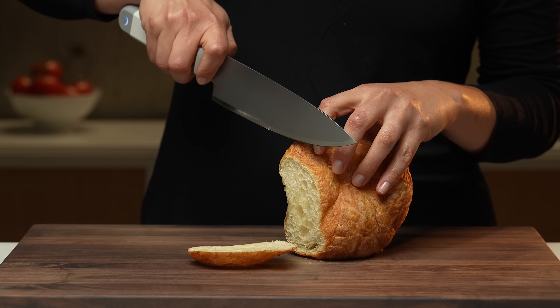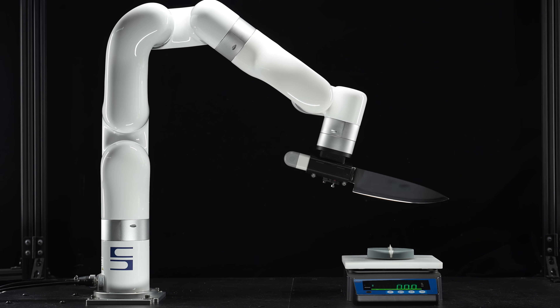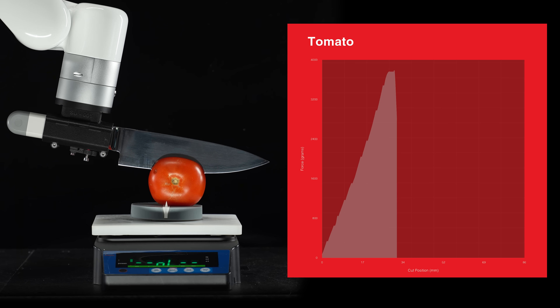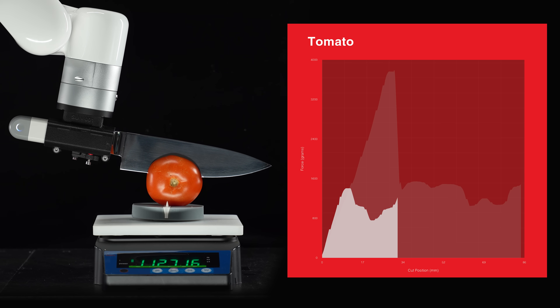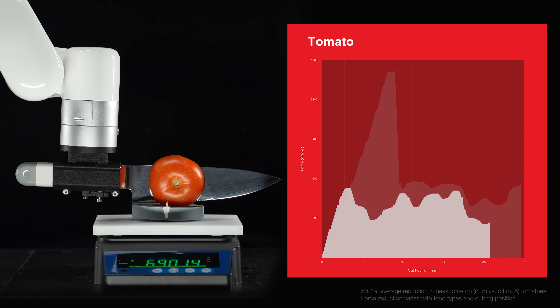This lets you cut with less effort. To find out how much less, meet my lab assistant J-Robot-Choppenheimer. This robot arm is programmed to cut through foods while precisely measuring the forces required. With the blade off, the line you see is the downward force recorded as the knife slices through the tomato — it takes some force to pierce the tomato skin, even with a sharp blade. With the knife on, it cuts with up to 50% less force. That's something no traditional knife can do.